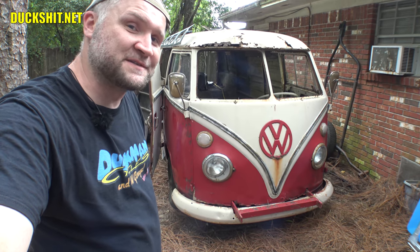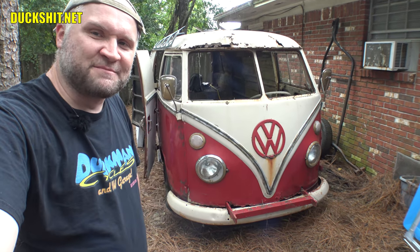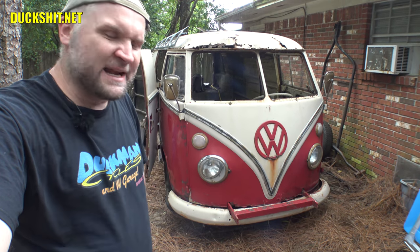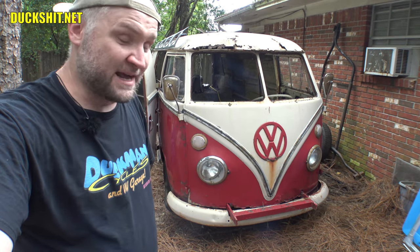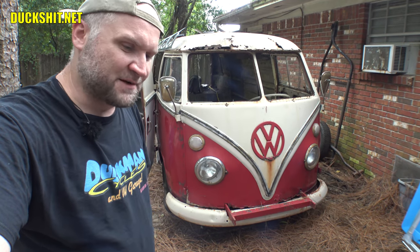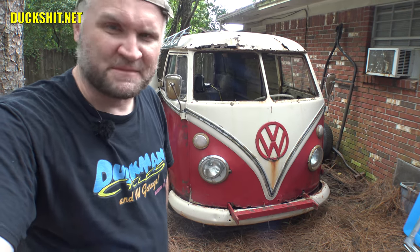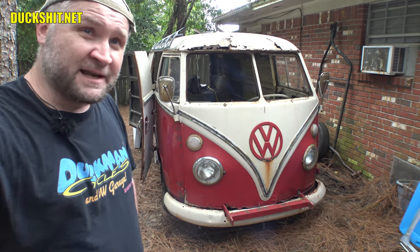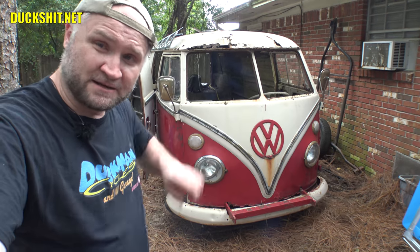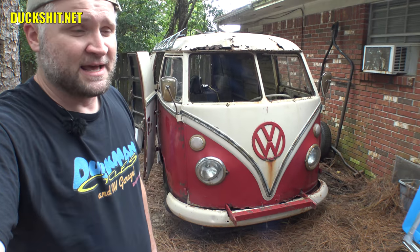Welcome back to Duckman Cycles and VW Garage — I'm your host, the Duckman. We're back today with my Volkswagen bus named Gregory. As you probably saw over on the other channel, we got a ton of CIP1.com parts for this bus, and I'm so happy they partnered up with me on this project to get Gregory done. I just felt a raindrop — not a good sign. The hurricane is still spinning off the coast of Florida.